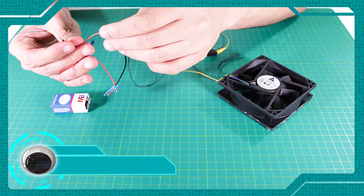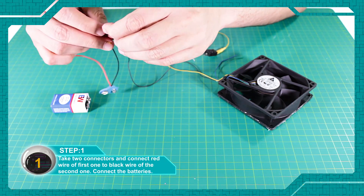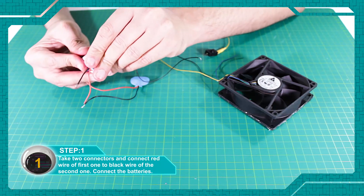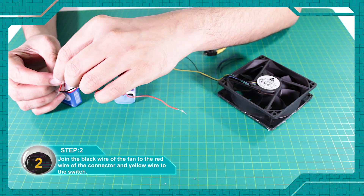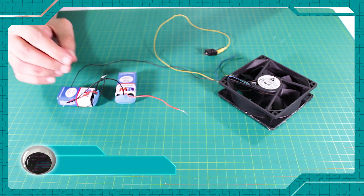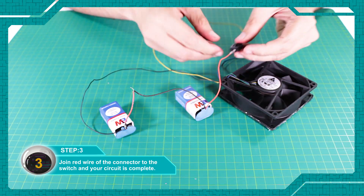2 connectors to the red wire, 1 connector to the black wire. Now put the batteries. 2 yellow wires to the switch. Connector to red wire to switch to join, and the circuit will be full.